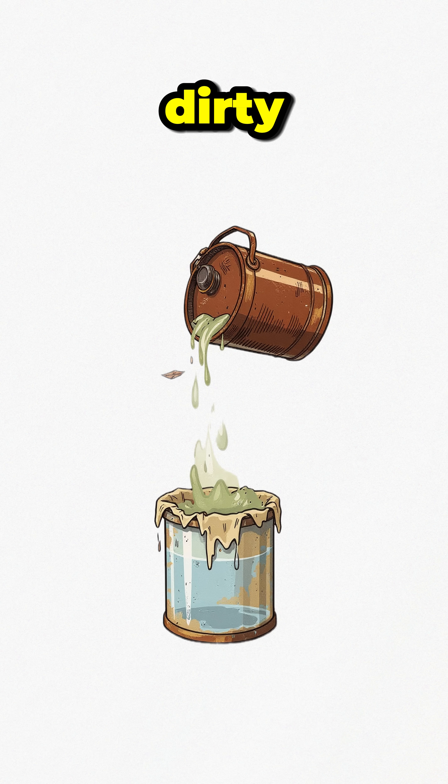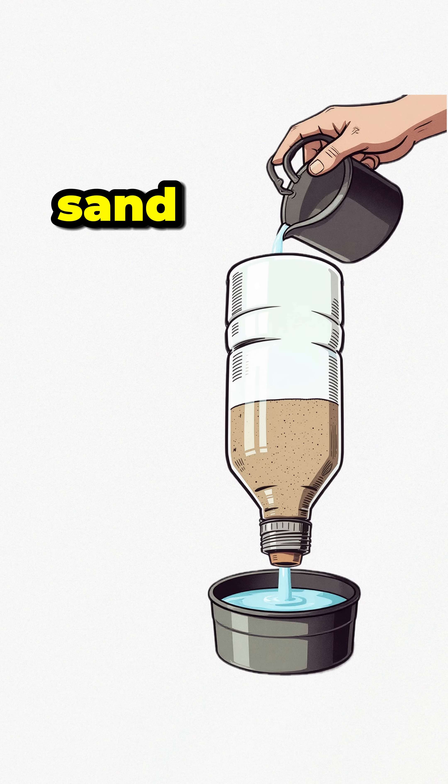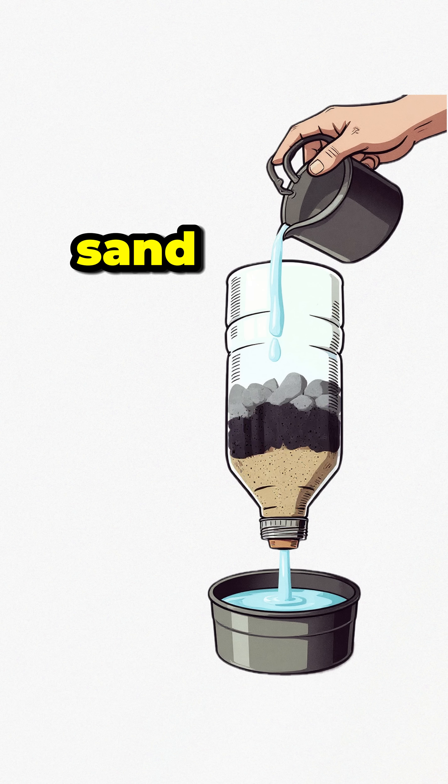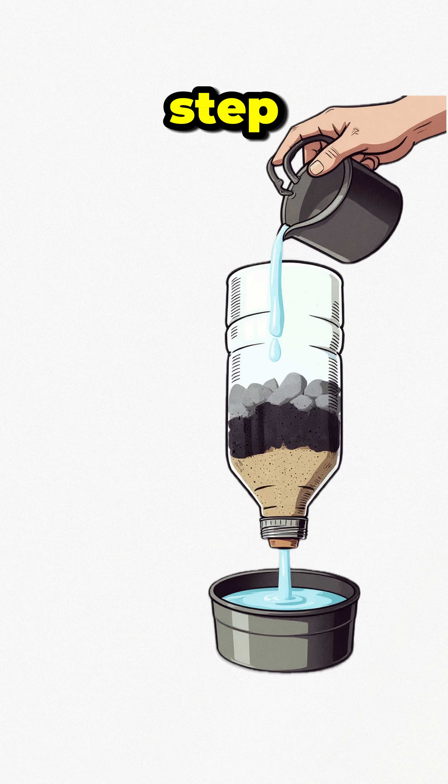Step 1: strain your dirty water through the cloth. Quick, easy, less crunchy. Step 2: run it through layers of sand, charcoal, and pebbles. Sand catches dirt, charcoal grabs chemicals, pebbles keep it flowing.